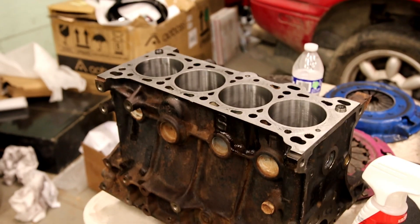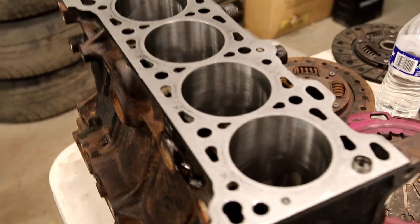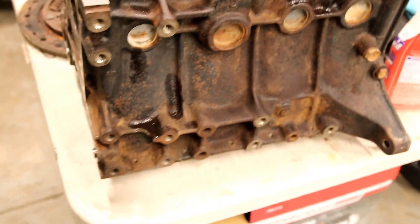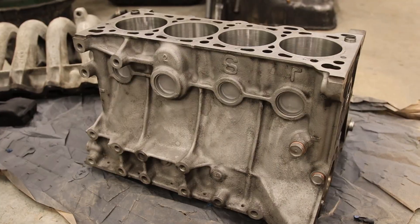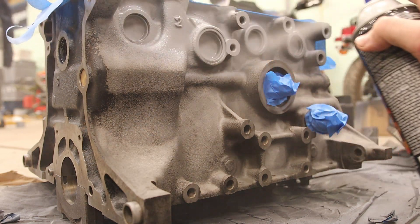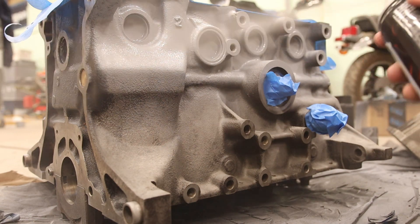Three days later — it's been a couple of days since the last clip and the block is back from the machine shop, all bored and honed. It's bored out half a millimeter. Just so it doesn't rust, I took a rag and some oil and rubbed it in the inside of the cylinders. I do plan on stripping all of this rust and repainting it, so I sandblasted it. Then I got some high heat primer and paint at the AutoZone, literally probably 50 feet away from my shop. You have no idea how handy that is having an AutoZone right across the street.